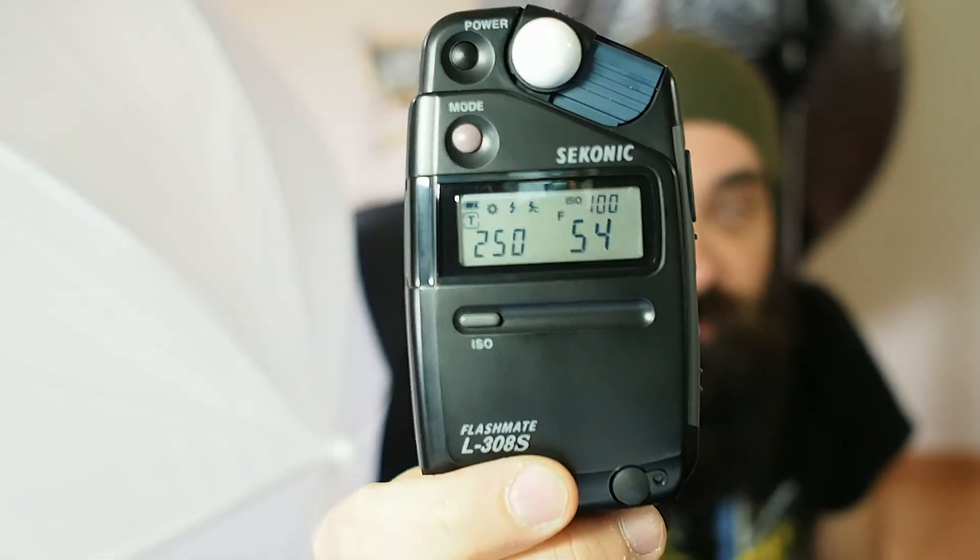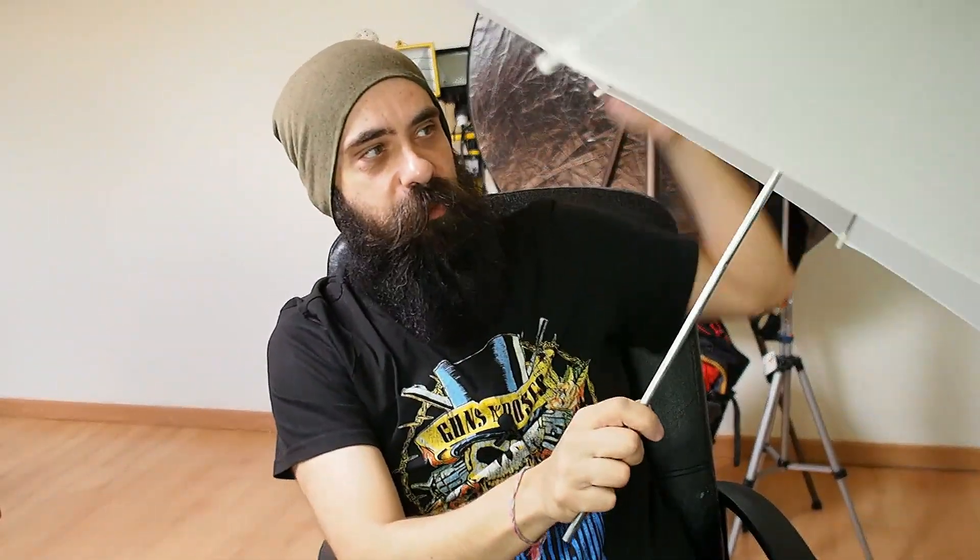Next, probably one of the most common modifiers used in photography: the umbrella. Roughly the same distance - I get f/5.4. So we have lost less light than with the shower cap, but we have a bigger light source, which will make it smoother. The shower cap actually cuts more power than the umbrella does. You can place the subject right next to the light source to get the biggest source with the least amount of light lost.